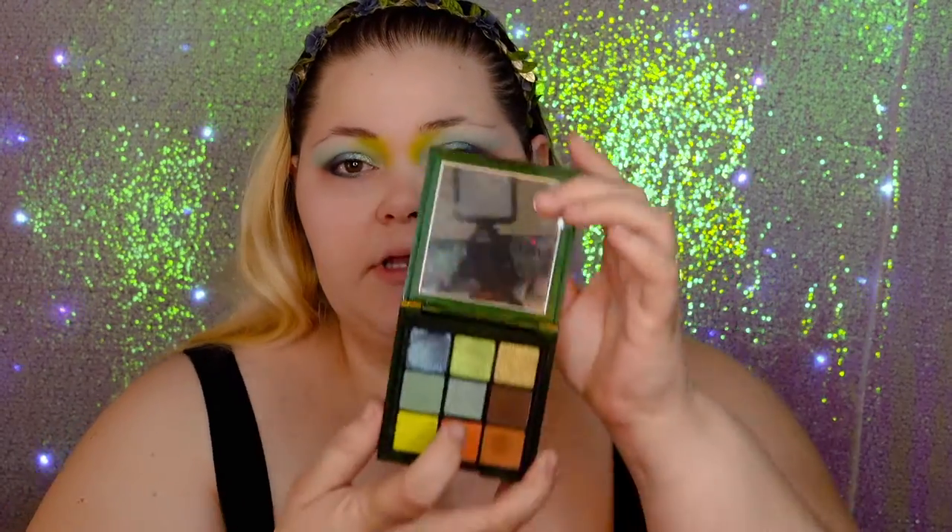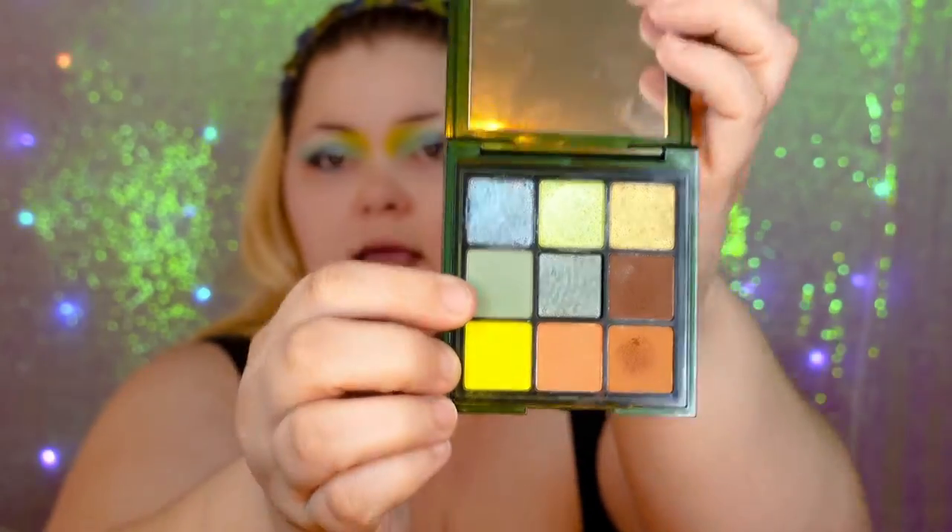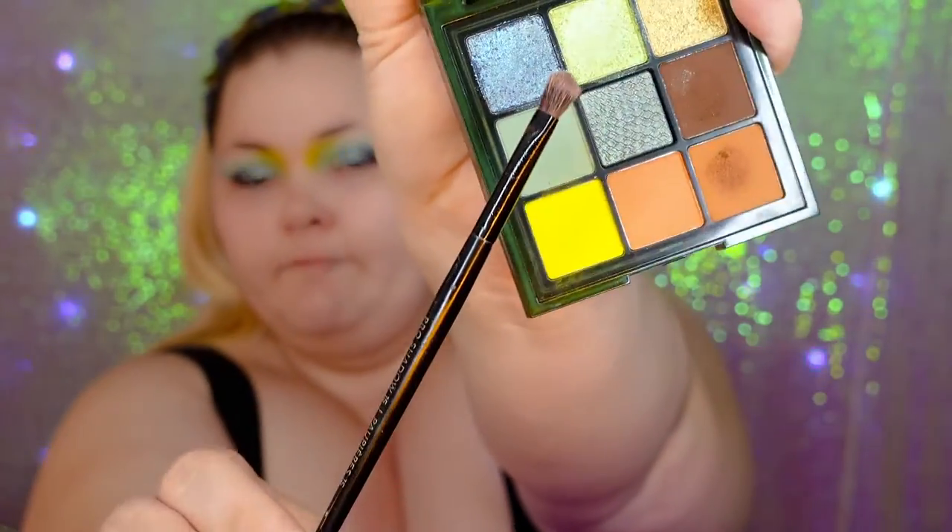I'm going to use the retractable eyeliner pencil with the crease shade that we used in the eye, and the gray flat smudging brush. I like to blend my eyeliner and kind of wing it up into the eyeshadow a little bit in the corner.